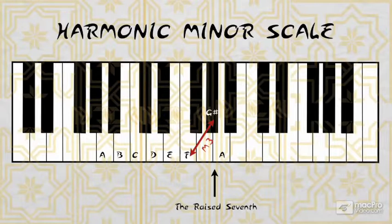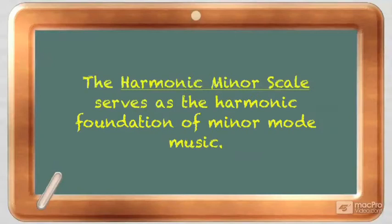The harmonic minor scale's real importance is that it serves as the harmonic foundation of minor mode music. The raised seventh creates a leading tone back to the root, which indicates strong harmonic movement. Check out the sound now of the harmonic minor scale.